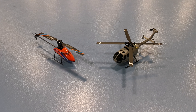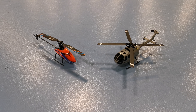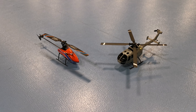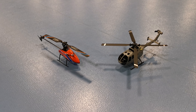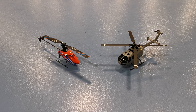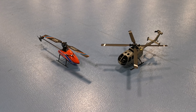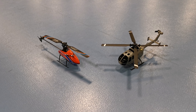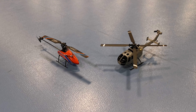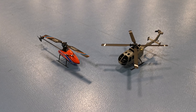Hi guys, welcome back to the channel. Today I have the E-Sheen E120 and the XK127 from Weal Toys, and I'm going to fly them both just to show you how they perform against each other and which way you can choose to go if you are a newbie to RC helicopters. They are both priced around 50 euros, they both come ready to fly out of the box. The XK127 is a sport heli and the E-Sheen E120 is a scale replica. So without further ado, I will take them both up and compare them for you.